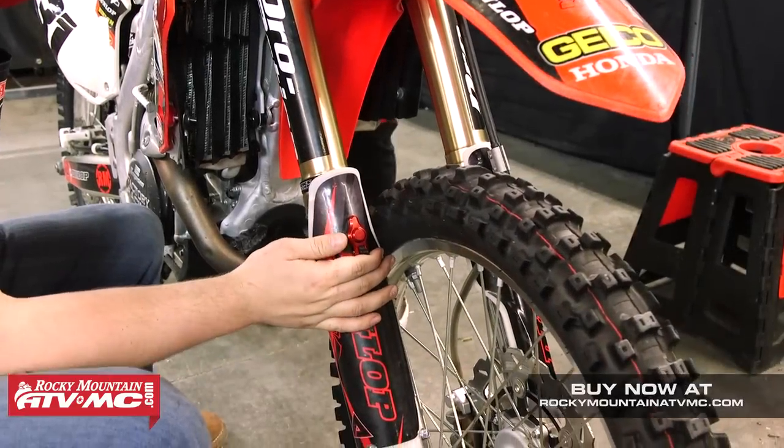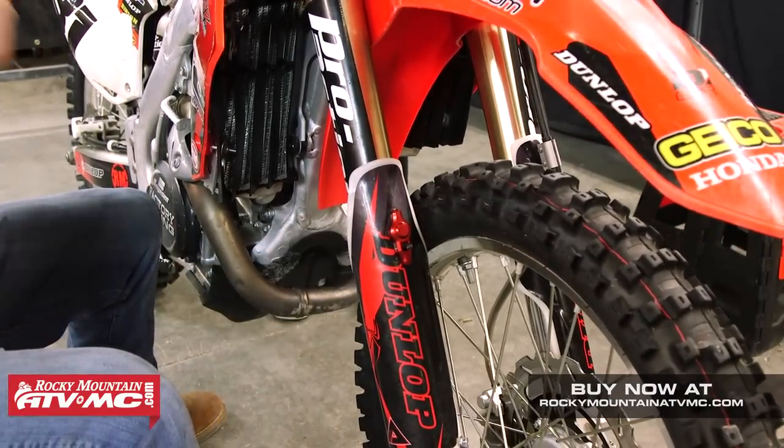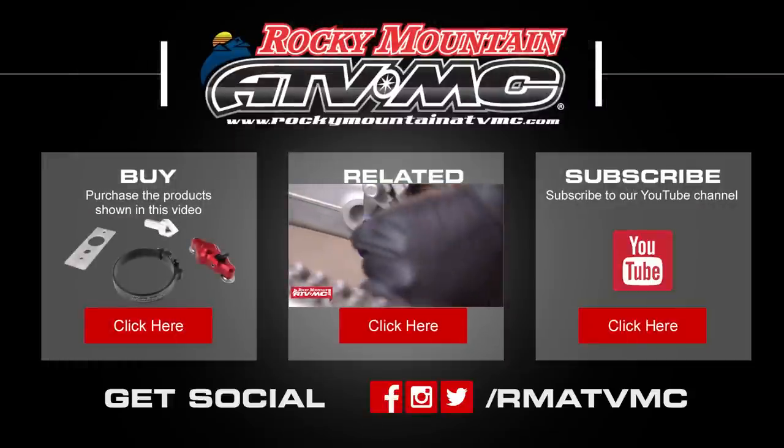Now just go ahead and test out the start device and make sure it's working correctly. And now you're ready to ride. RockyMountainATVMC.com is the leader for your dirt bike parts, apparel, and accessories. Thanks for watching.